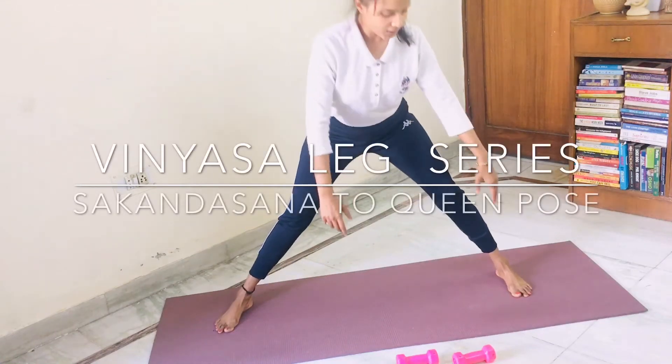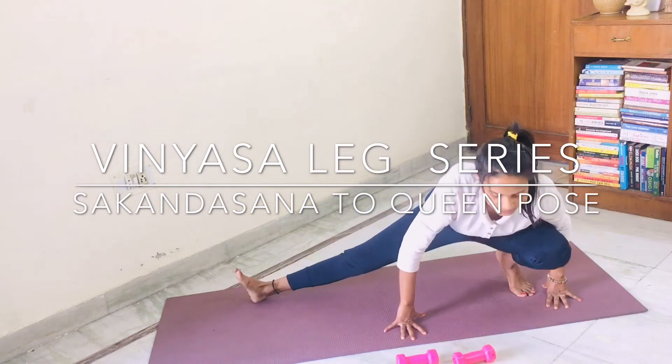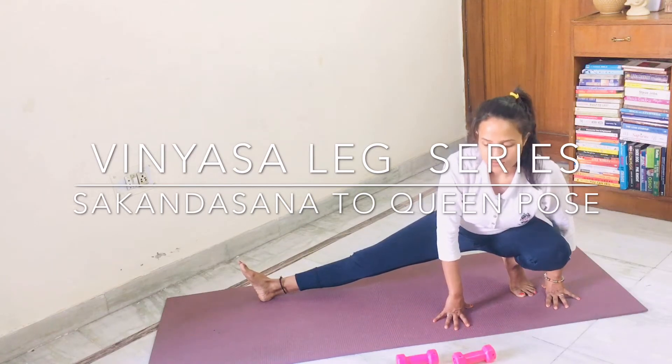Put your both palms near to your left toe. Come in this posture. Start getting into skandasana with support. Your left heel is also up. One, two, three, four, five.